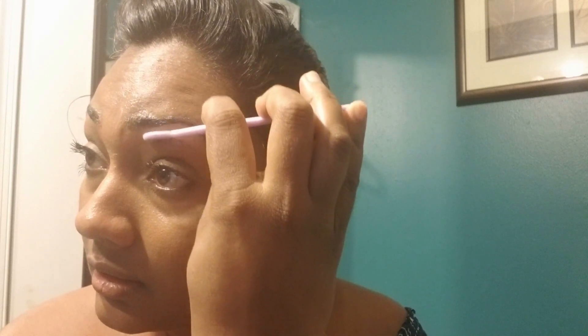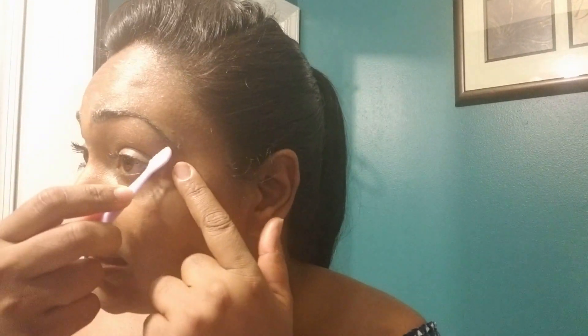Right, now we're going to do the other side — same thing, cut down to keep a straight line. I don't wax, I don't go get my eyebrows waxed; I do it like this all the time.